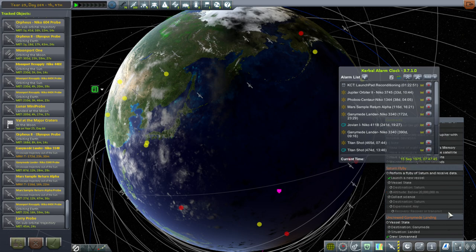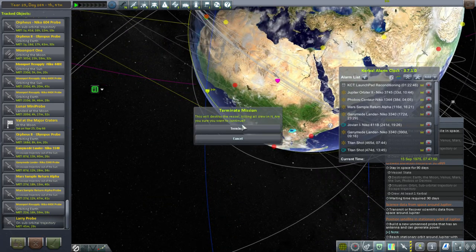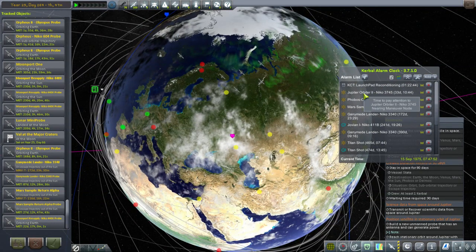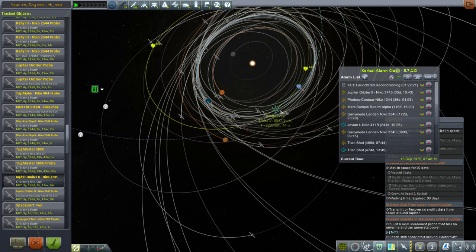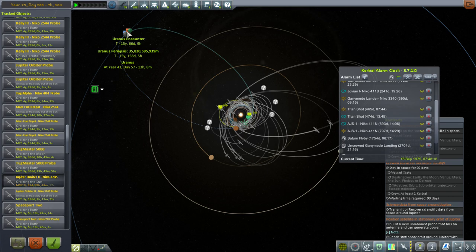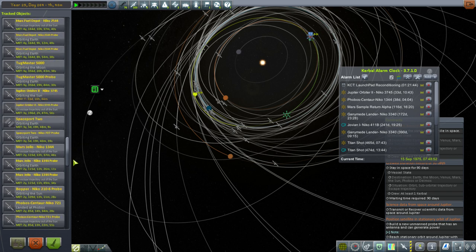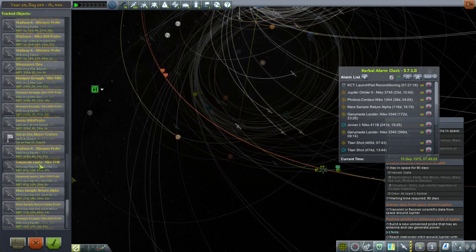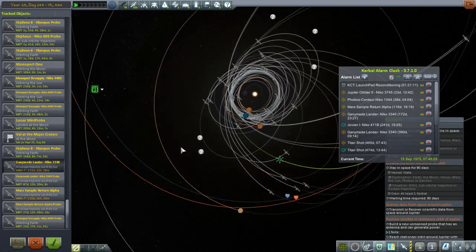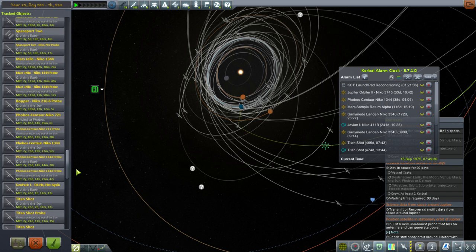Let's get rid of this suborbital trajectory Agena stage while we're here. Now, finally, we can turn to the things I actually want to do, which are the interplanetary missions. Let's take a look at what we've got here for Jupiter Orbiter 2. This was probably messed up before. We've got a maneuver here—Jupiter Orbiter 2 is going to Uranus. Mars Sample Return Alpha was the one we had recently launched. This one has a mid-course adjustment, so nothing's actually reaching yet. When are these things actually going to get there? It takes forever. But it's still going to take some time.